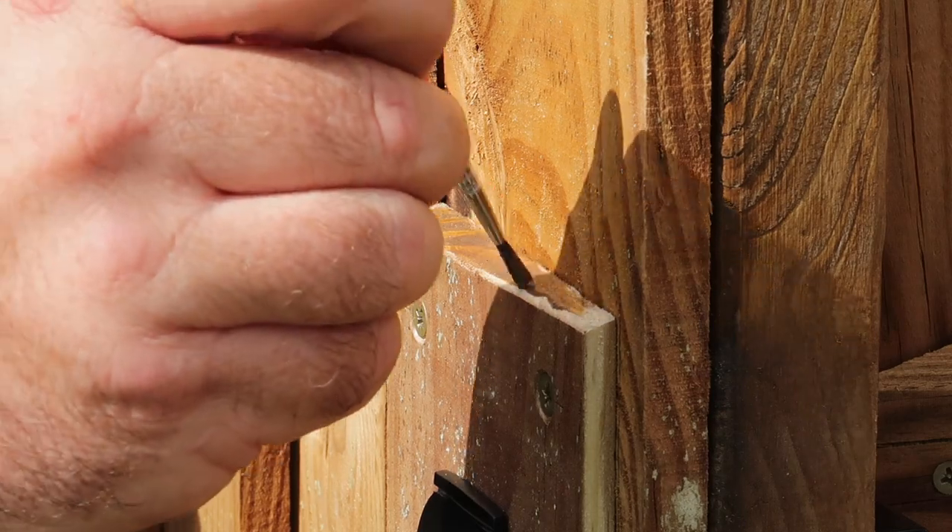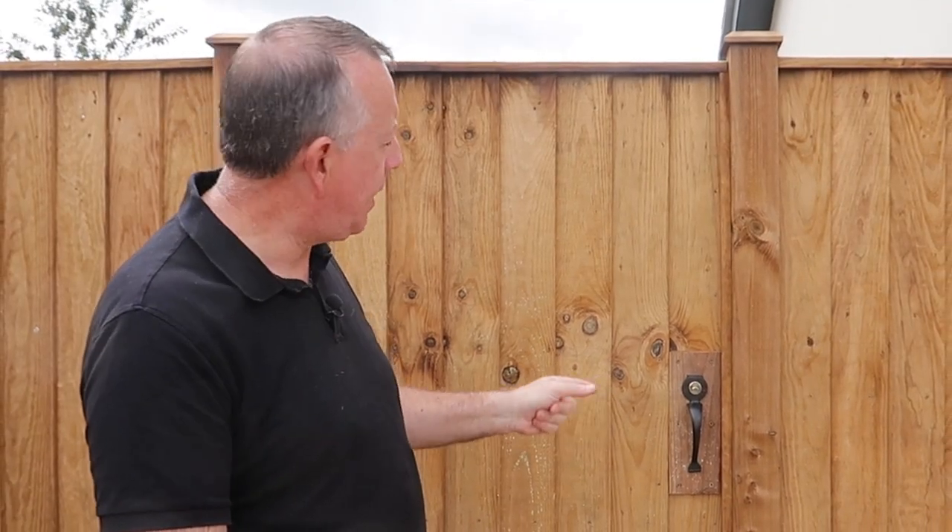So there you have it — the gate and the fence is 100% complete, including the lock on the gate as well. I hope you've enjoyed this video. If you have, please check out the other ones on my channel and please subscribe. Until next time, I'll see you then.